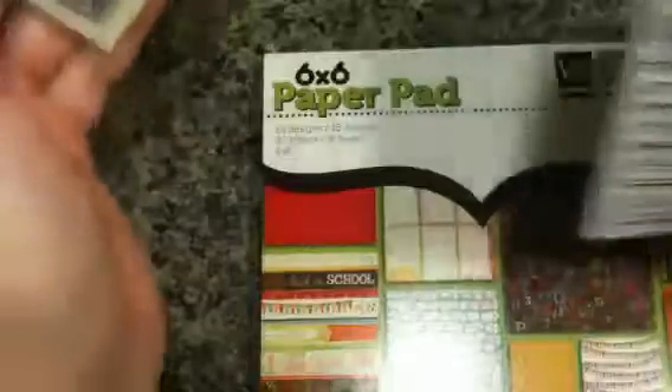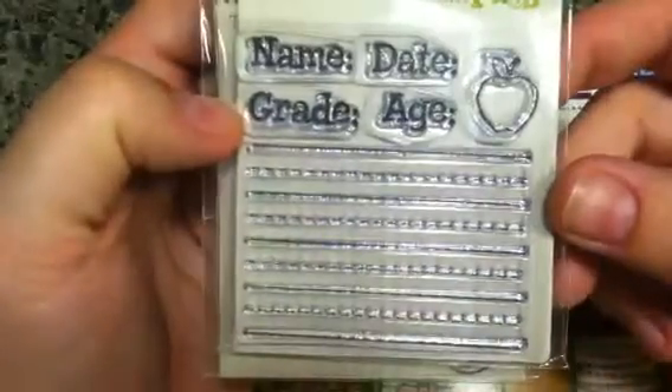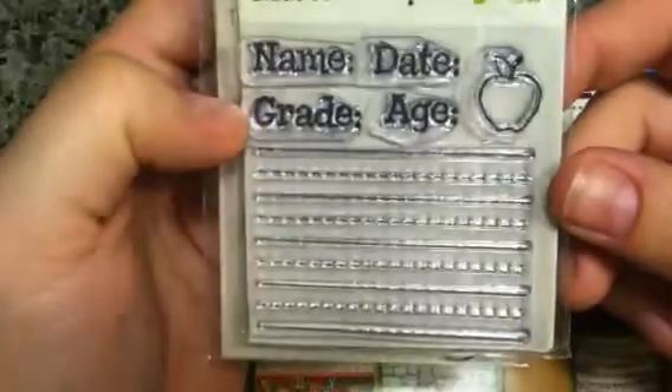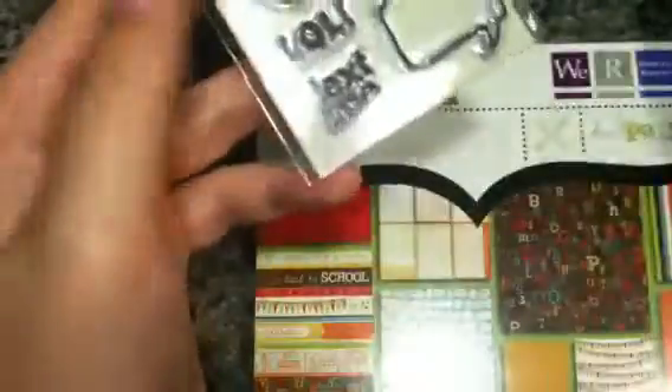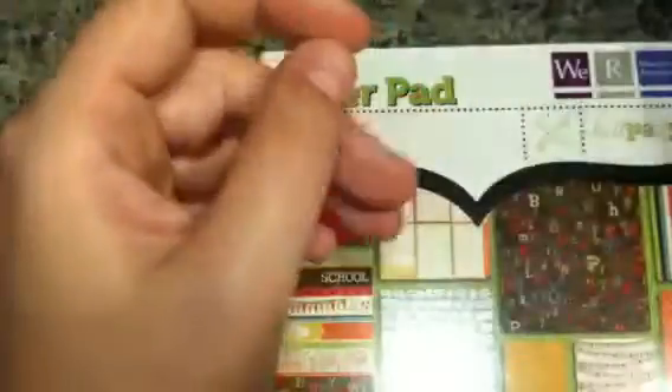They also had the new We Are Memory Keepers Hall Pass collection. I got two of the stamps — they're 99 cents each. One has handwriting lines, an apple, and some journaling-type stuff. The other has some little emoticons and sayings that fit in two word bubbles — I needed word bubbles desperately so I picked that up.